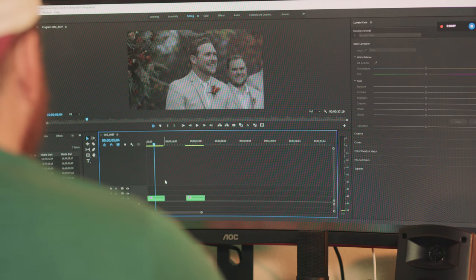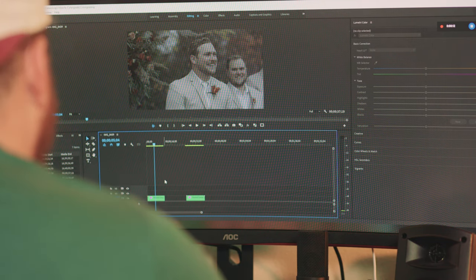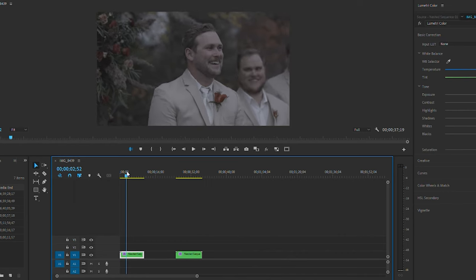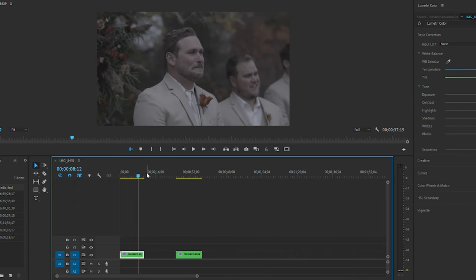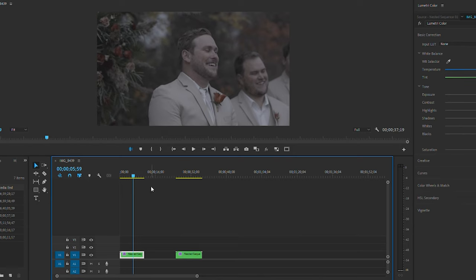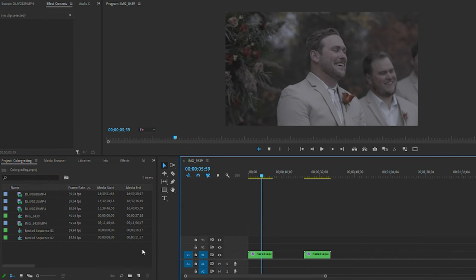I've got two clips on my timeline here — I've already clipped them to the sections I want. I've got one from a wedding and one from a recent stay down in Arkansas of a bald eagle. With the first clip, I always start with the clip already on the timeline for the section I want. I've already stabilized it — it was a little shaky because it was windy that day.